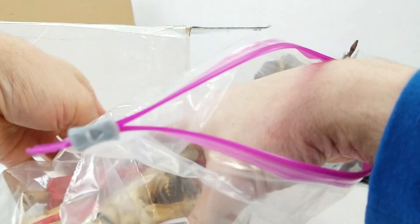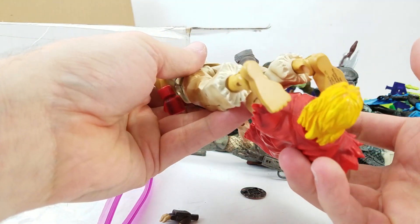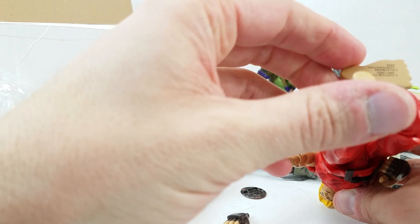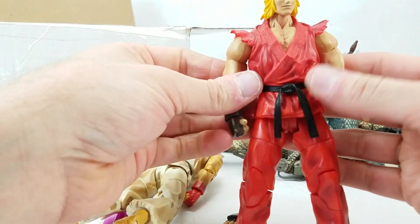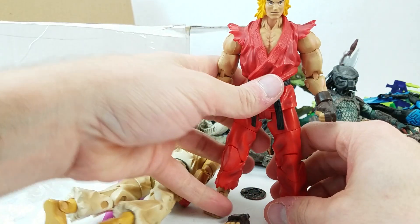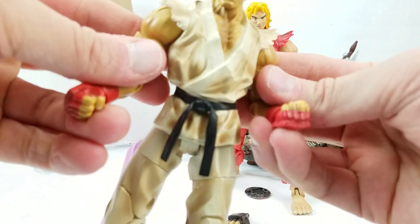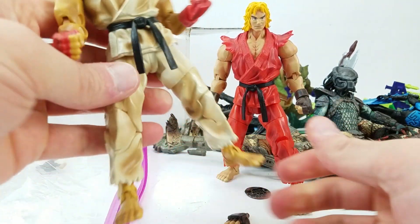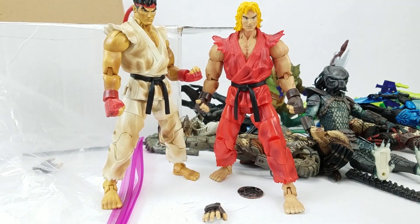Also in here we've got a couple of Street Fighter figures — Ken and Ryu — and a couple of their alternate hands. I would have thought these were the Sota toys, but it says Capcom Playmore. I don't mind having a couple of Street Fighter figures in my collection — you never know which characters you're gonna need to put a photo together. This is a fightin' episode of Dan and the Photo Booth. We've got Predators, Aliens, Street Fighter, Dragon Ball Z — all kinds of stuff.